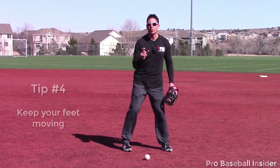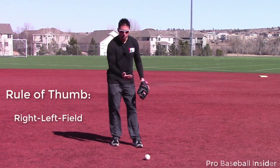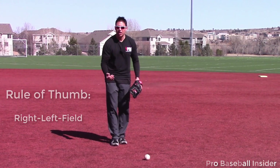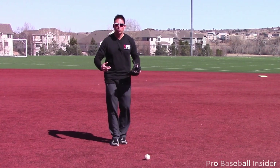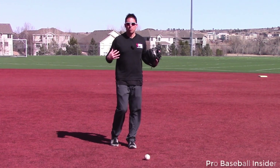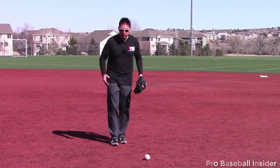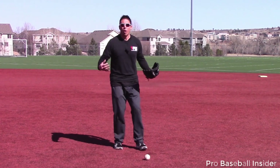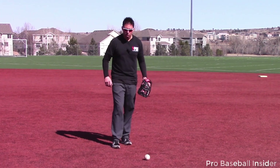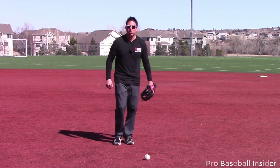Tip number four: keep the feet moving. A good rule of thumb — right, left, field. As we approach this ball and the ball is coming to us, we want to stay in control of the baseball. Once we stop moving our feet, we give control to the baseball. Let's keep it on our side, so we got to keep our feet moving. Right, left, field — we can do it that slowly, we can have that sort of movement.